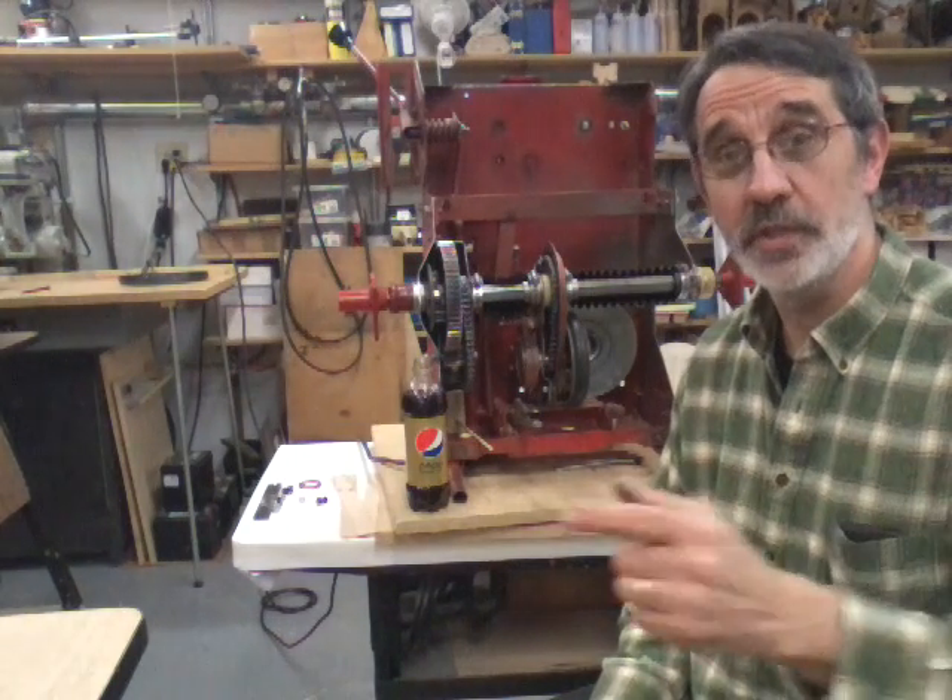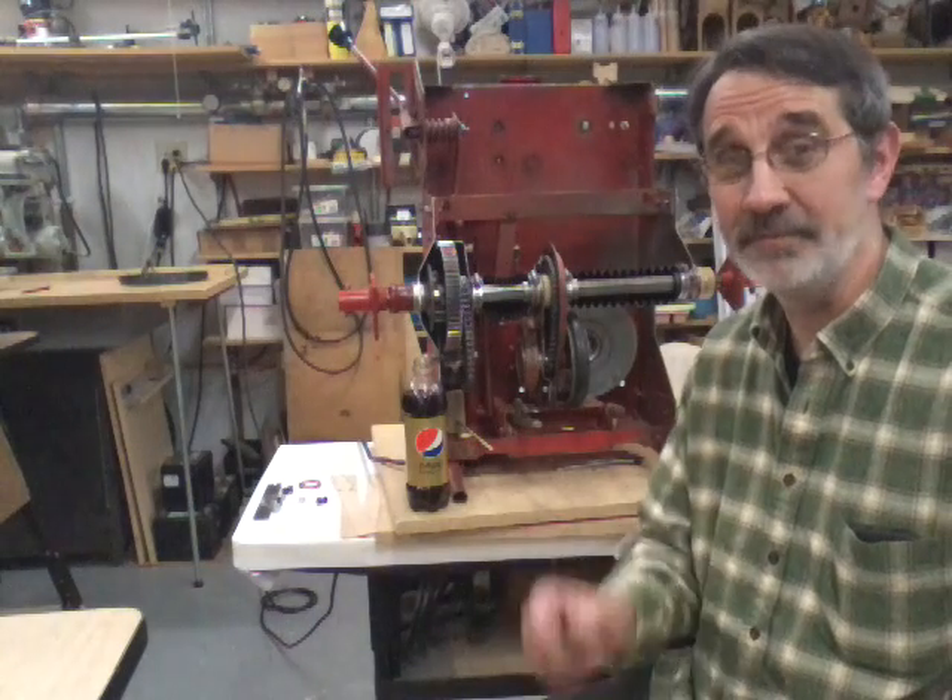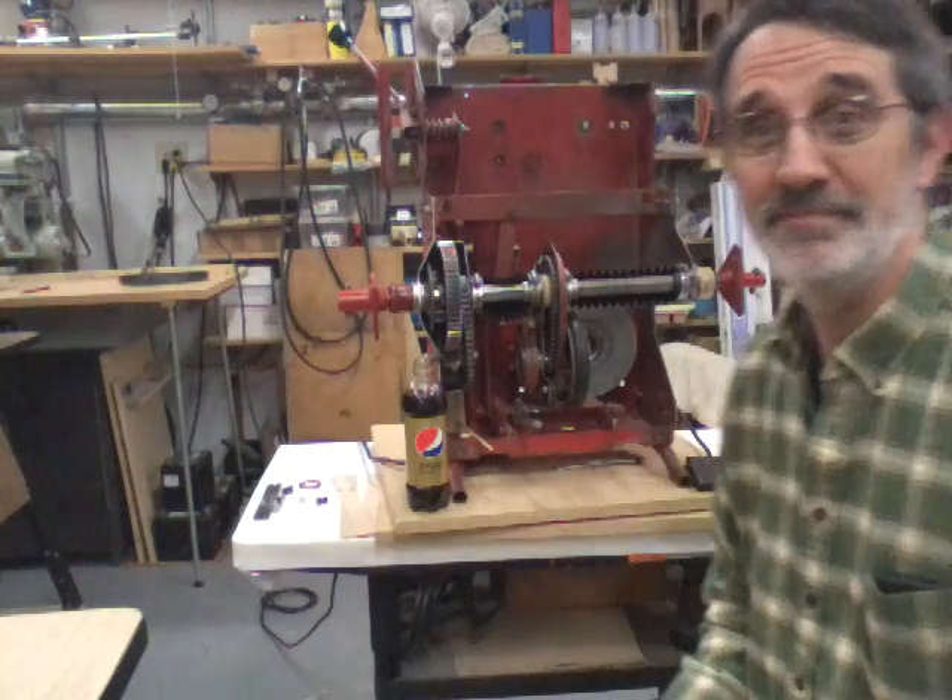So until next time — work safe, have fun, and I'll be talking to you soon.